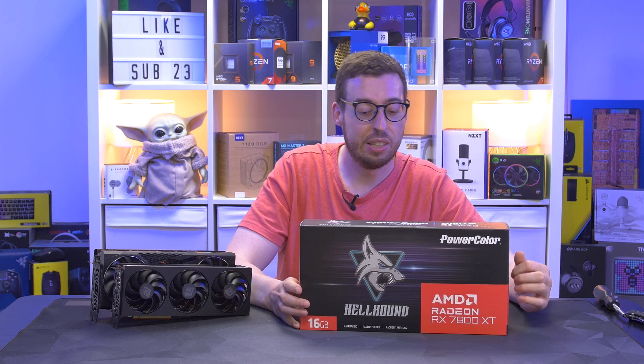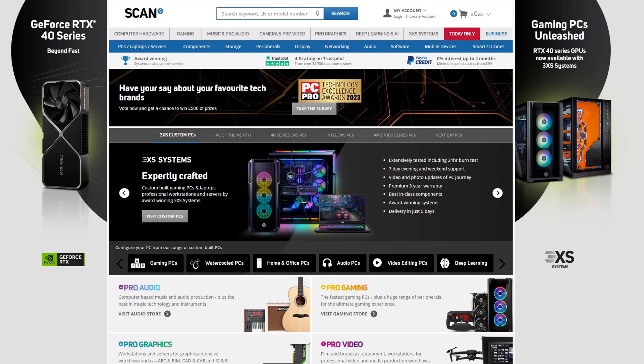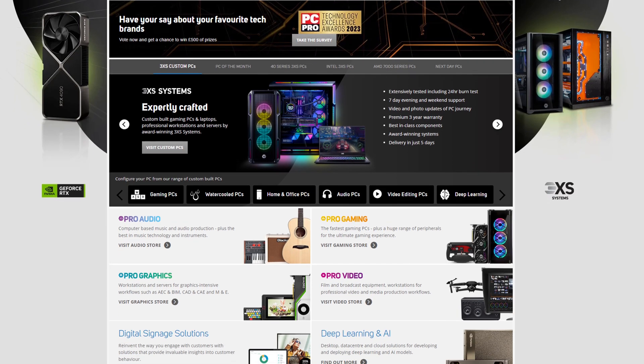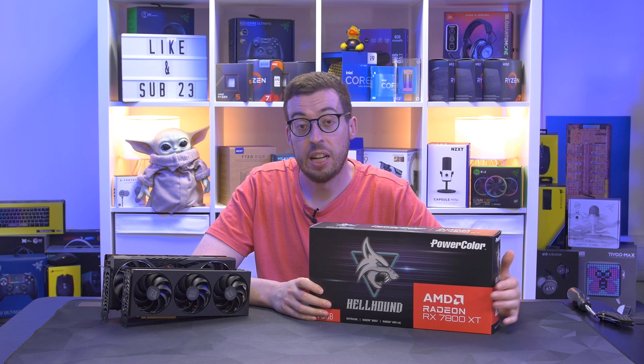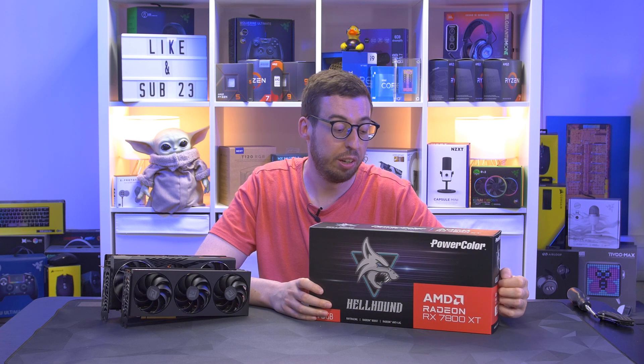Scan are one of the biggest UK retailers selling anything and everything for components, plus some pro audio and visual gear as well — I'll leave them linked below. In this video, we're doing an unboxing and an overview of this card, then getting it into the benchmarking system to see what kind of figures we get from it.